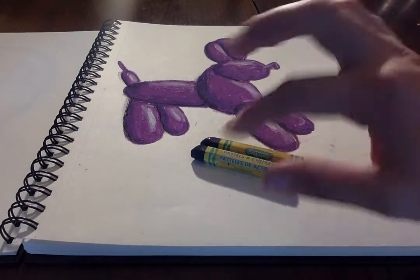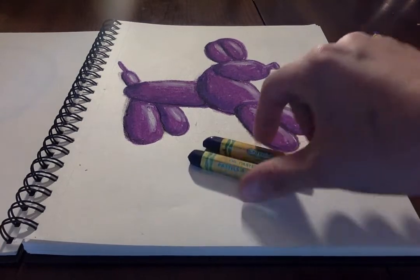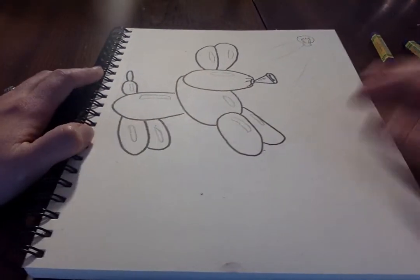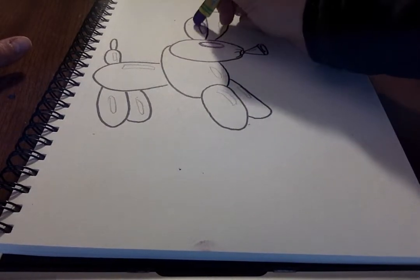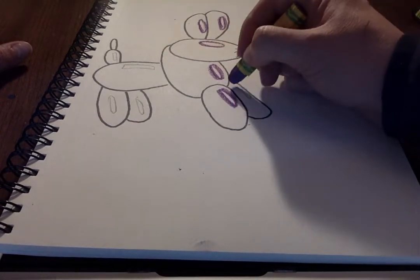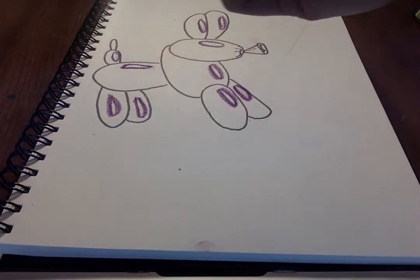If you're working with a warm color, find some dark warm colors. If you're working with cool colors like purple, find dark cool colors like dark blue or darker purple. Collect your colors and let's get started. First I find my base color, and I trace around my highlight areas so I know to leave those white. It's okay if it's not perfectly outlined — this is just a visual guide as you begin coloring.